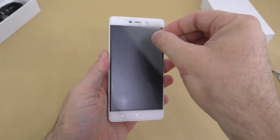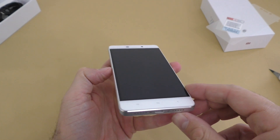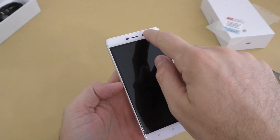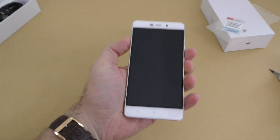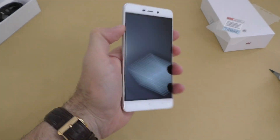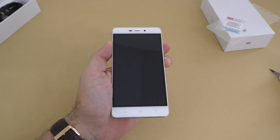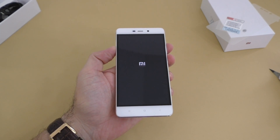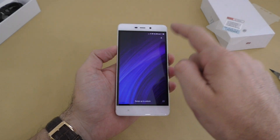On the front we have the 5-inch 1080p screen, buttons at the bottom, a front-facing camera, and a couple of sensors. It is very small — for a 5-inch phone it feels really nice in the hand. Let's go ahead and turn this on. We have some battery because it just vibrated, and it took about 35 seconds to start up, which is pretty quick.